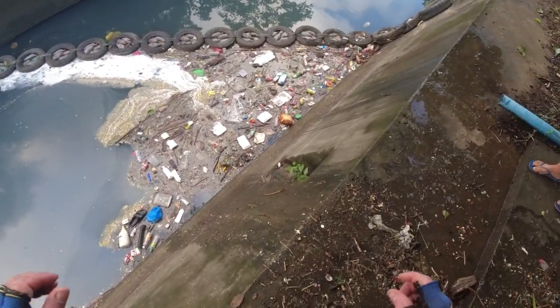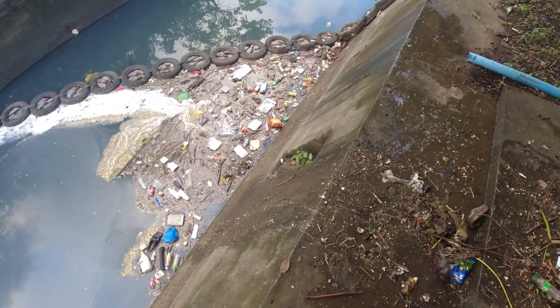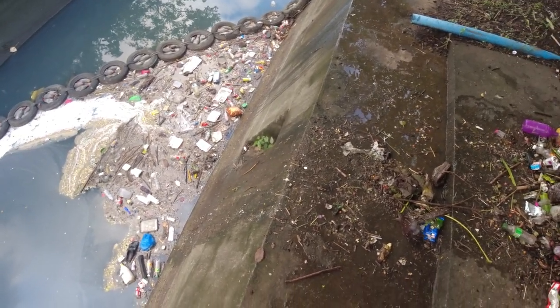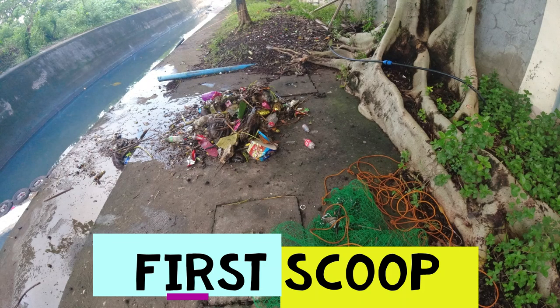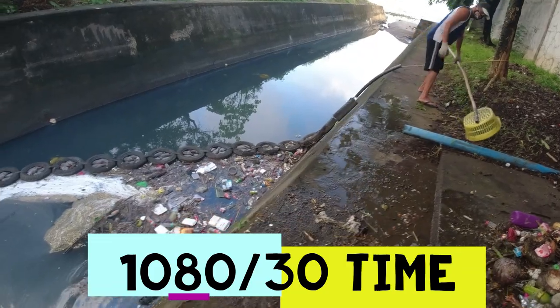Looks like someone had a big canal latte here this morning. We'll see what's going on. Anyway, we'll be back — hope you like the 4K because it's going to take all night to load. Back to 1080p 30, we're going to go another scoop with the big net.